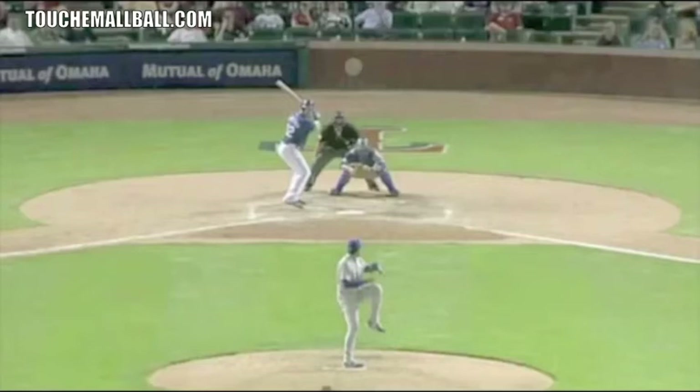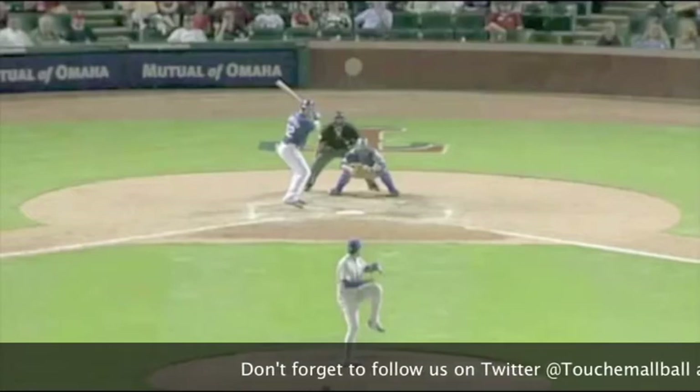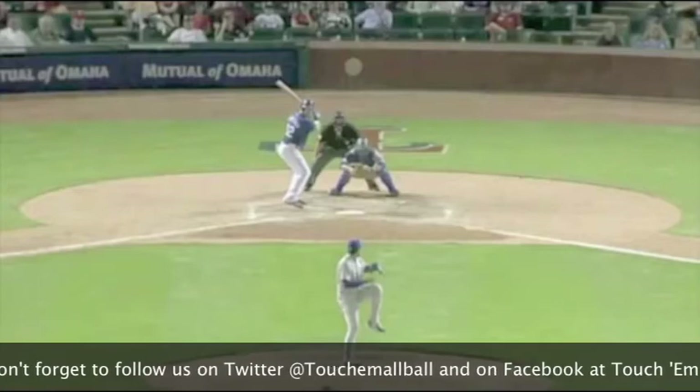I feel that every at-bat begins in the dugout, and your first at-bat actually begins before the game even starts. You're in the dugout before the game and the opposing pitcher is going to be in the bullpen throwing 25, 35, 40 pitches — he's basically giving you a free 10 minutes to get into his mind and get an idea of what he likes to do as a pitcher.